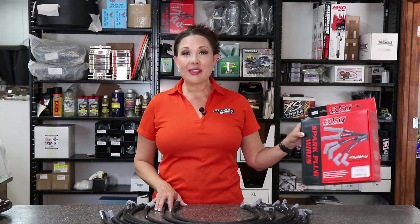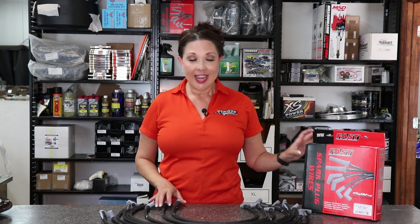I'm Kate from crateinsider.com and today we're talking about one of my favorite products — the Firewire from FAST. What I love about these spark plug wires is they start at the core with a reactive spiral core instead of a solid core, and the benefit is that it transmits electricity a lot more effectively than a solid core.